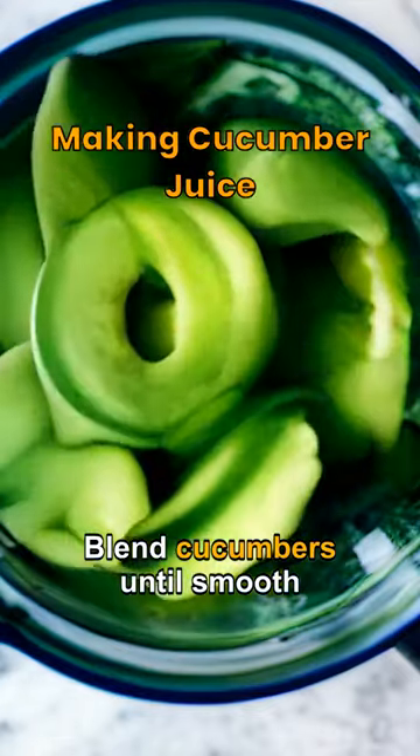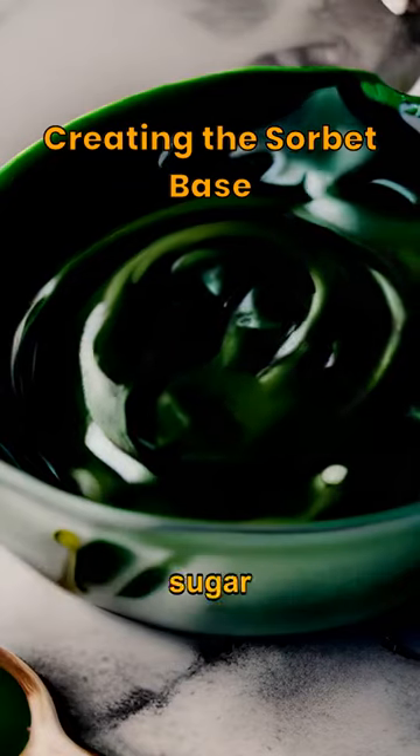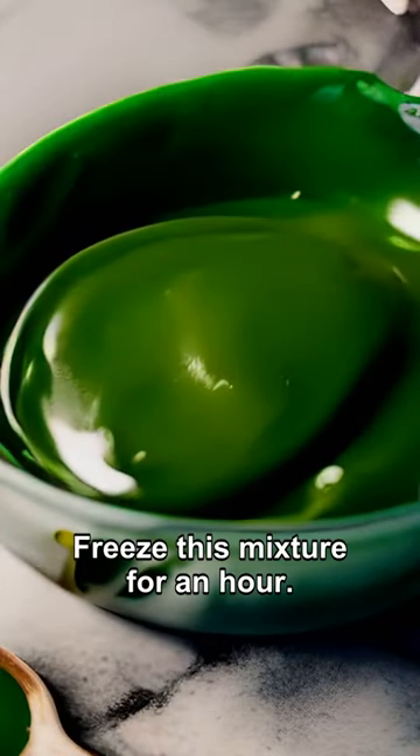Blend cucumbers until smooth, then strain to create purest cucumber juice. Combine cucumber juice, sugar, and lemon juice, then freeze this mixture for an hour.